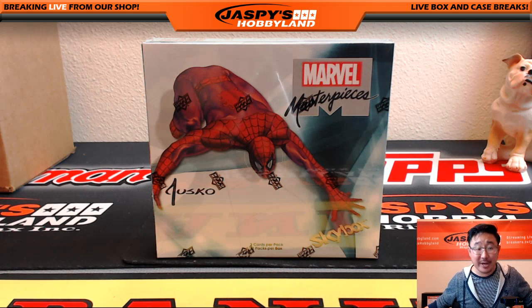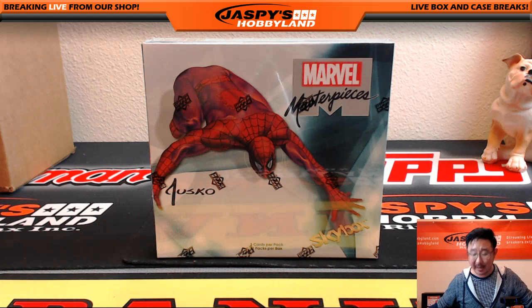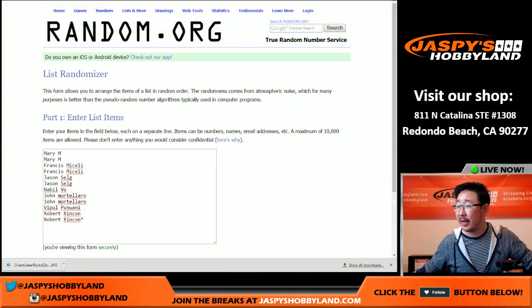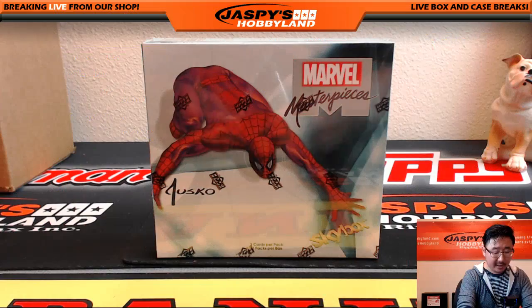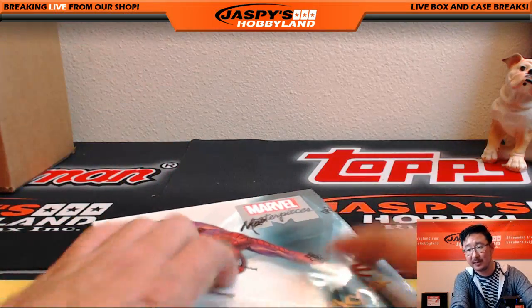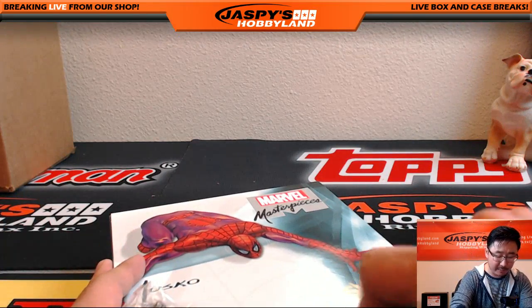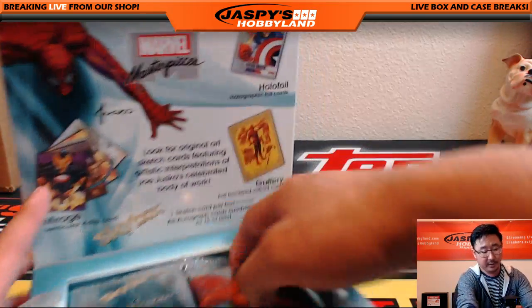Hi everyone, Joe from JazzPeaceHobbyland here doing another one-box random pack break from JazzPeaceHobbyland.com. This is number four from JazzPeaceHobbyland.com. Big thanks to these folks for getting in on the action, really appreciate it. We're going to open up the box first, mix up the packs a little bit, and then number the packs. Then we'll use random.org to see what you're going to get.